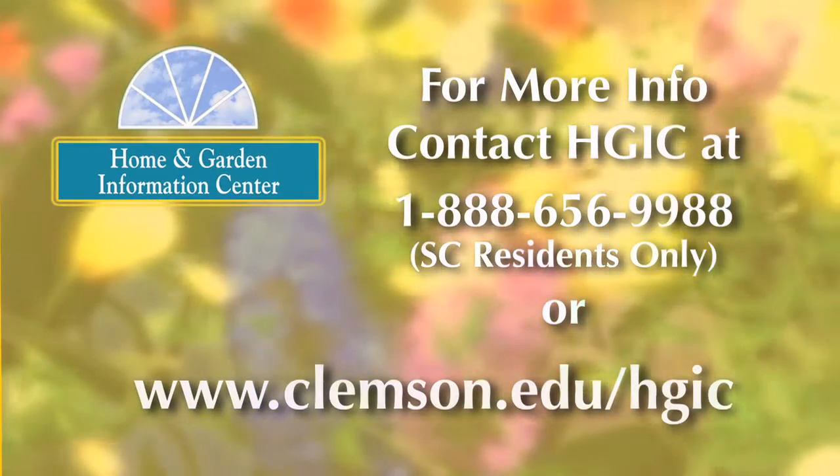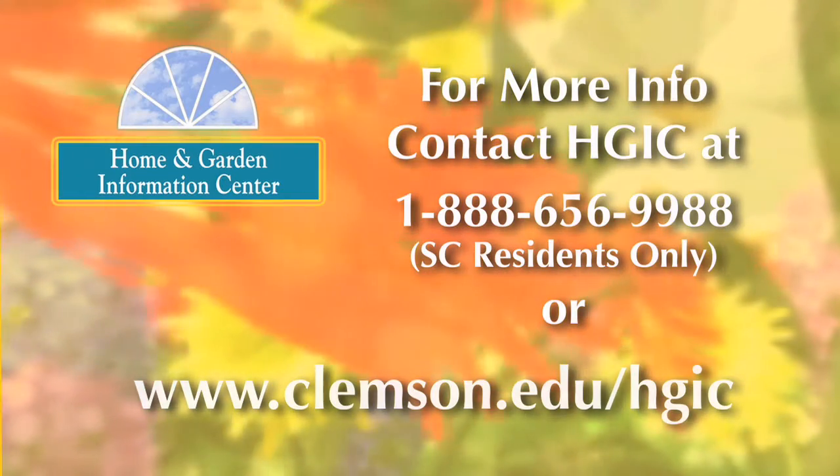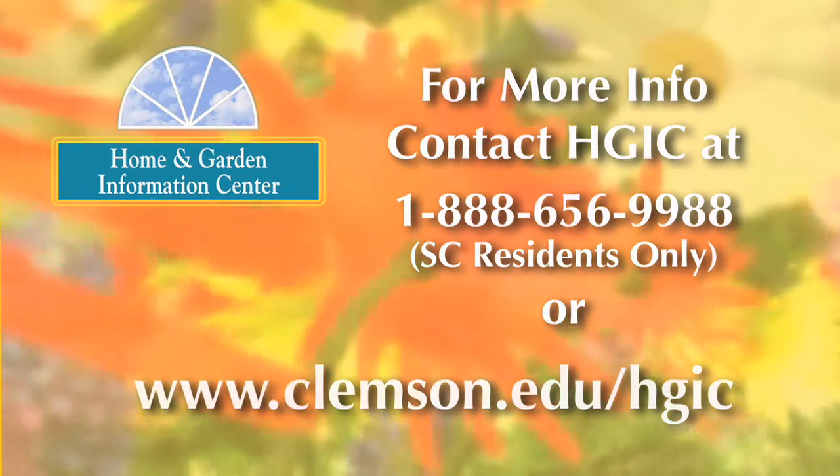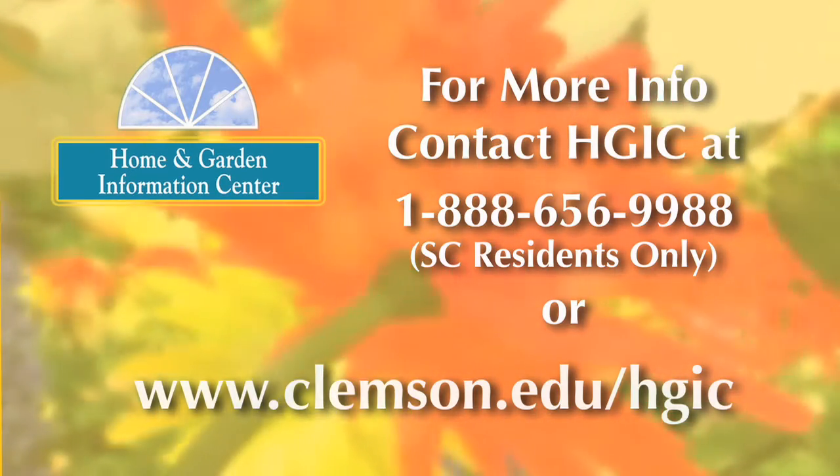For more information on gardening, landscaping, insect and disease problems on your plants, visit the Home and Garden Information Center website at www.clemson.edu/hgic.